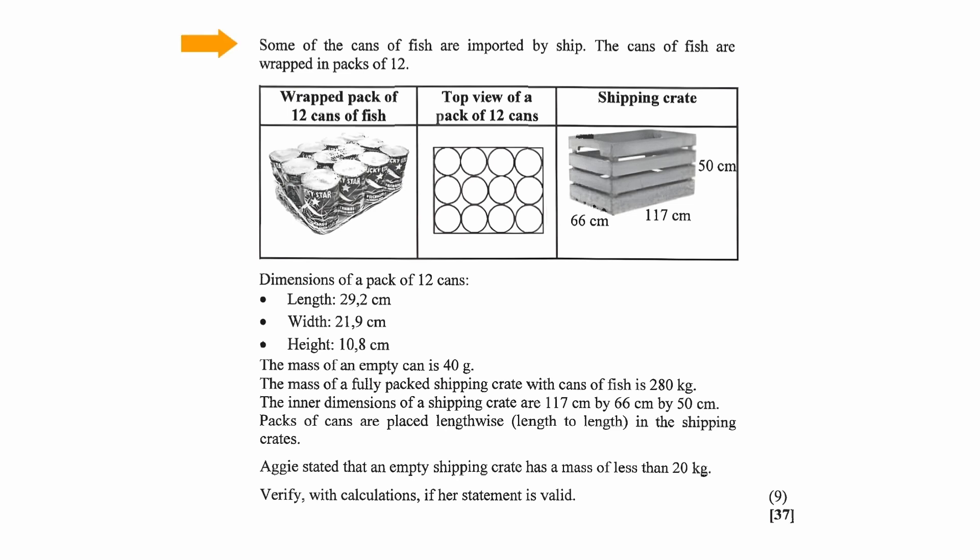The context of this question states that some of the cans of fish are imported by ship. The cans of fish are wrapped in packs of 12. We are given a picture of a wrapped pack of 12 cans of fish, the top view of the pack of 12 cans, and a picture of a shipping crate.